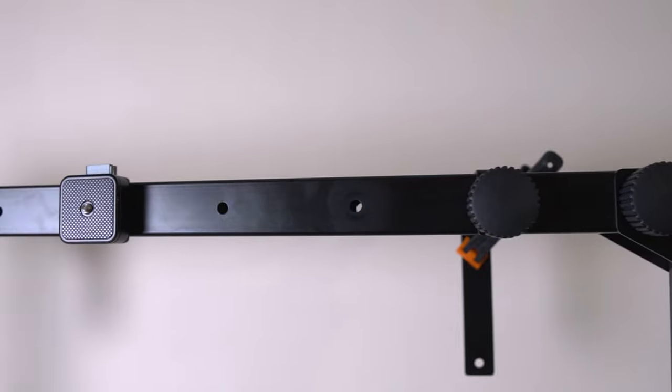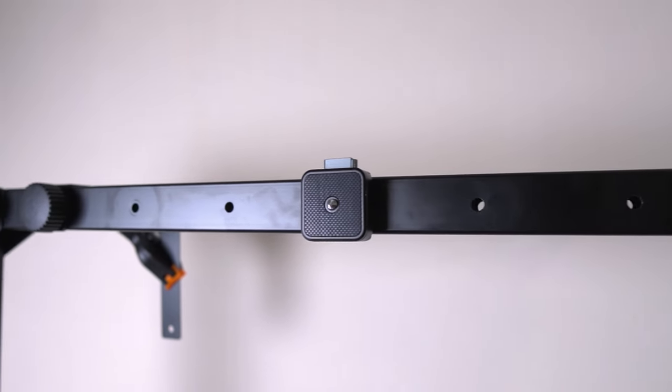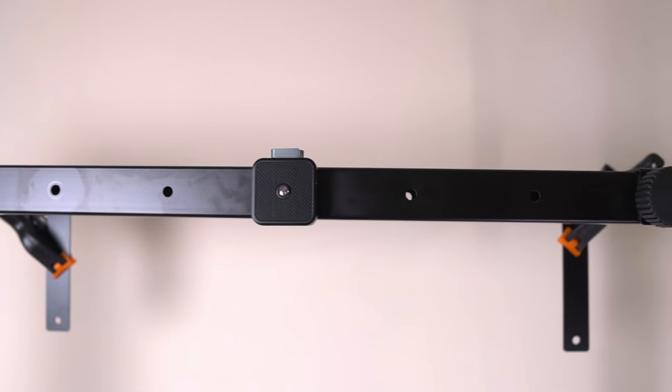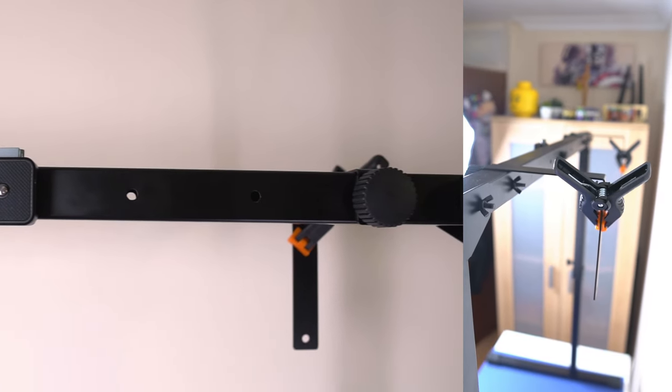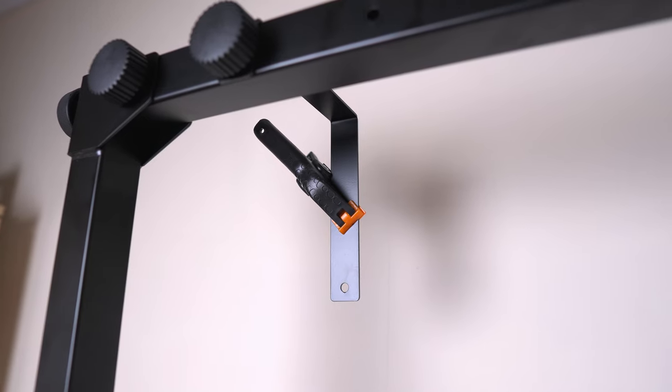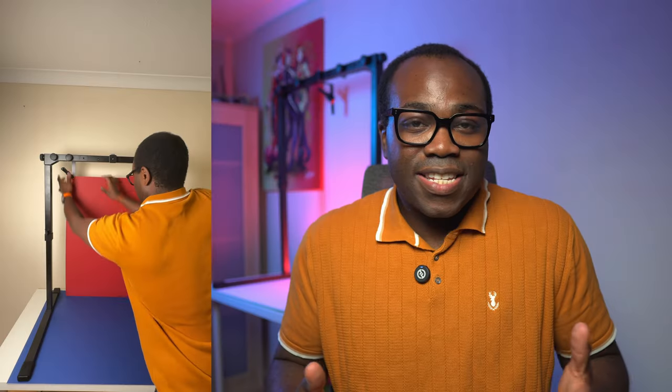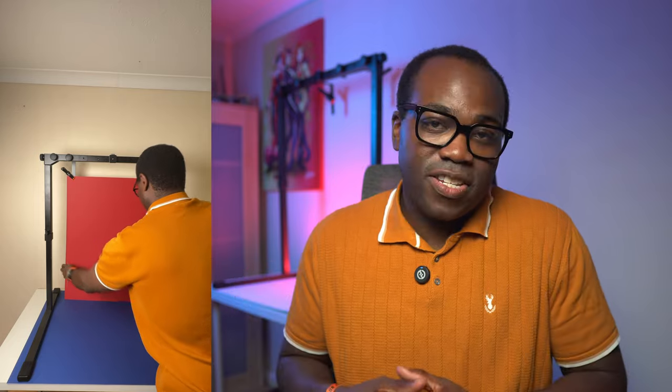On the crossbar there are seven mounting holes — one for the Arca Swiss plate, which sits in the middle, and three on either side. One standout feature is the brackets that, when attached to the crossbar, act as a backdrop holder. You can easily attach and switch backdrops without the need for additional stands — just clip your backdrop to the brackets and you're done. This suddenly makes the whole mount versatile, giving you a backdrop for traditional shots, not just overhead ones.